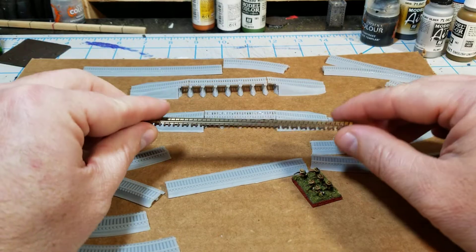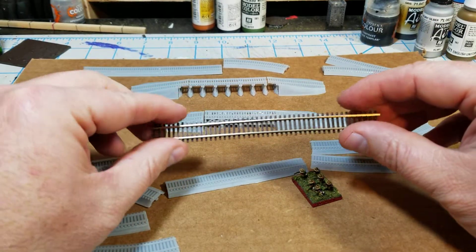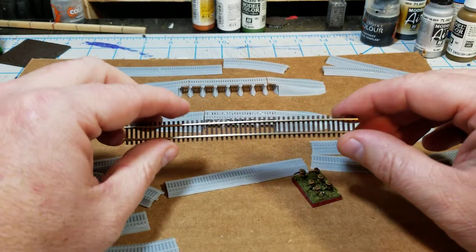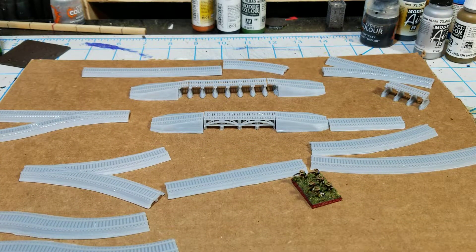The other thing is that it just lays flat on the table, and so the grass and the river and everything else just shows through, and it just doesn't look as pretty as I think it could be.